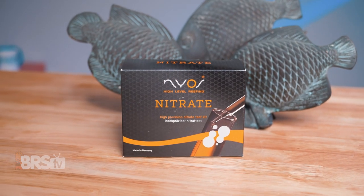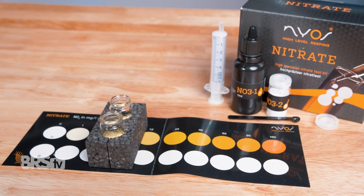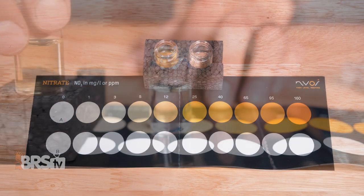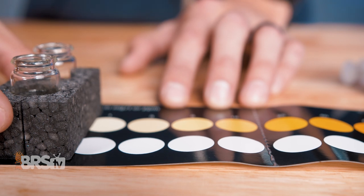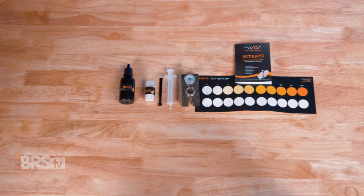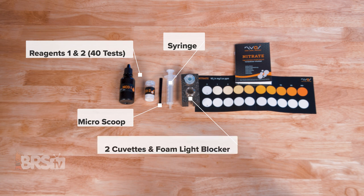NIOS has arguably one of the easiest and most accurate nitrate test kits available, only requiring around six minutes to perform and providing an easier to distinguish yellow color chart, using an extra cuvette of tank water and foam blocker for reading accuracy. In the box, you'll find reagents one and two for 40 tests, a micro scoop, six milliliter syringe, two cuvettes and foam light blocker, a color chart and the instructions.